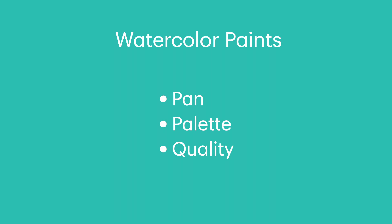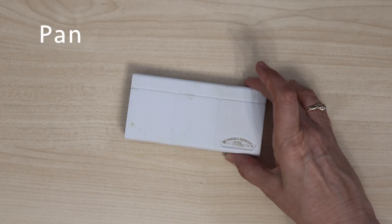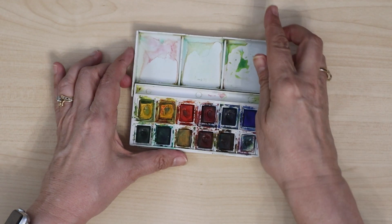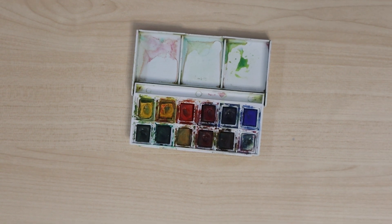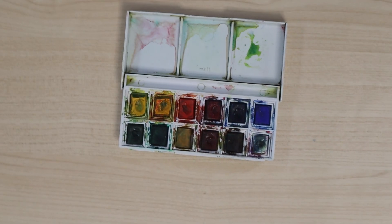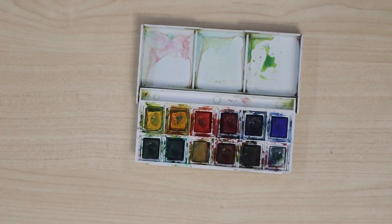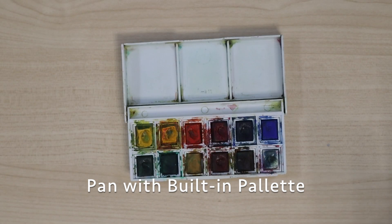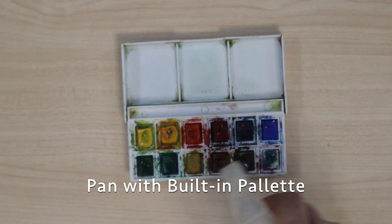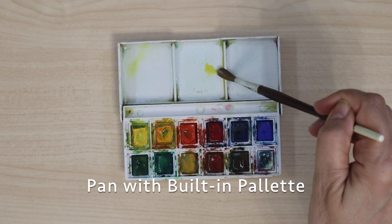Watercolor paints come in tubes or pan sets. When starting out, I suggest you use pan sets. They are easier to use and cost less than tubes, and pan sets are more convenient to use when traveling. Palettes are used to mix paint and water to make different colors and shades. Most pan sets have built-in palettes. You can also buy separate palettes or even use a small plate. I use a pan set with built-in palette.